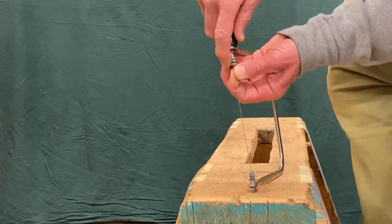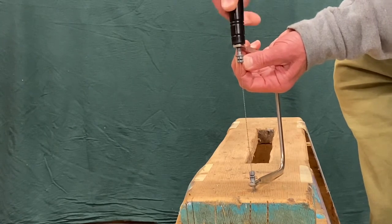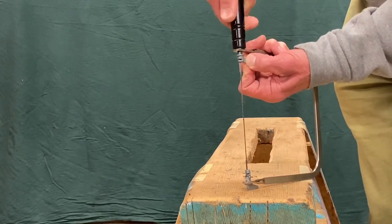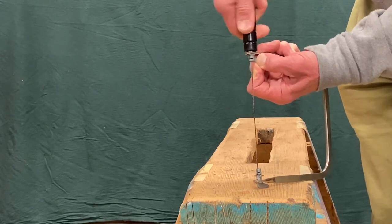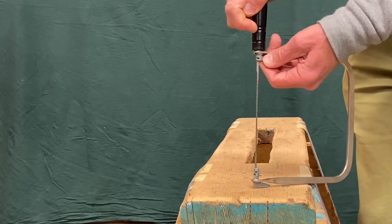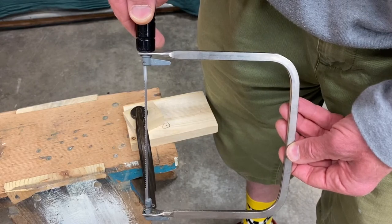I ease the blade into the cleat, then tighten the handle again — pinching the tab and wrapping my fingers around the spring, I tighten it as tight as I can. I do not want the saw loosening up. There — we've changed the blade on the coping saw.